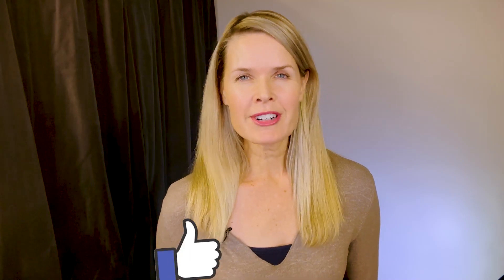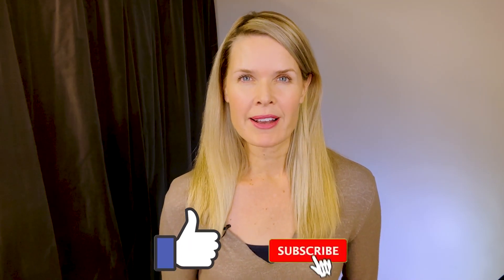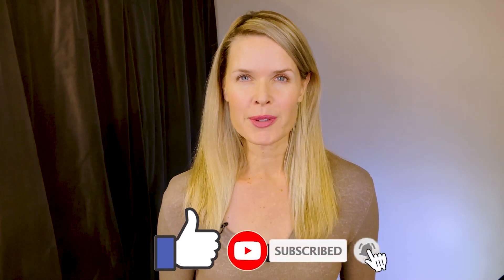If this video was helpful for you, give it a like and consider subscribing. I do all kinds of reviews right here on this channel. Stay positive, be kind, and I'll see you next time.